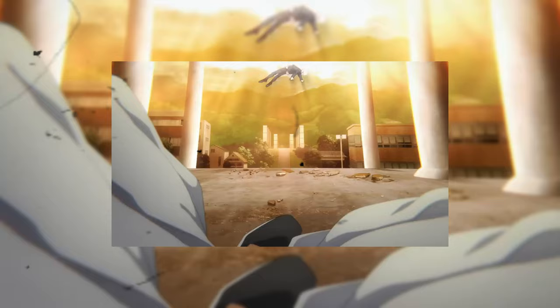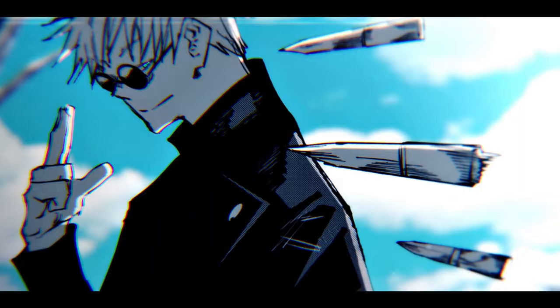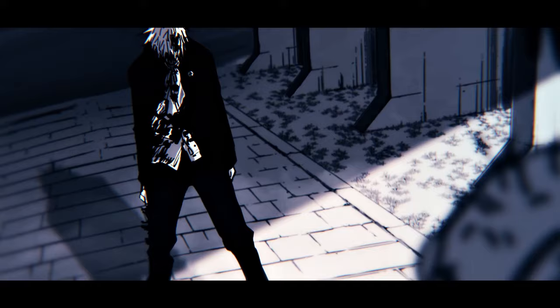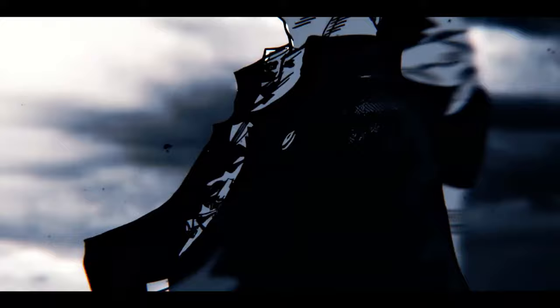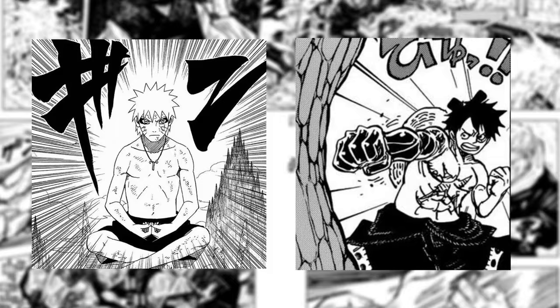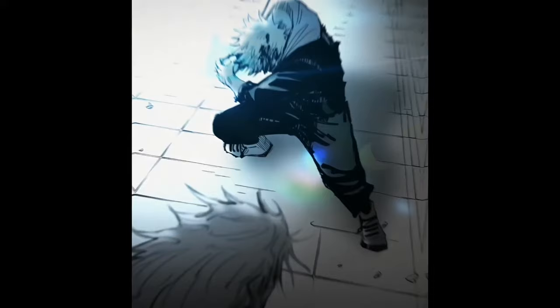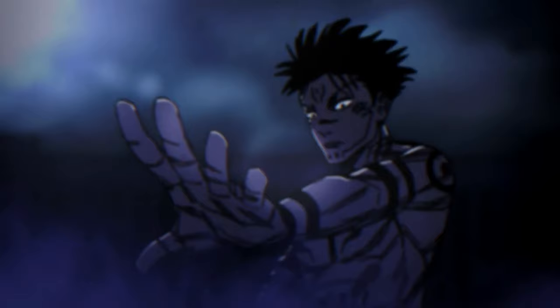Let's see why Jujutsu Kaisen is a really good dark shonen manga. First, we have mature themes — especially death — which are one of the biggest aspects of JJK and serve as a driving force for character development, particularly for Itadori Yuji. Hard work alone isn't enough anymore like in older shonen. The next big thing is that in JJK, there aren't really rights or wrongs because the characters are very complex — morally, it's more of a grey tone, not black or white. And finally, there's that really dark atmosphere that gives every moment in the manga intense tension, which is exactly the feeling you should get reading a dark shonen manga.